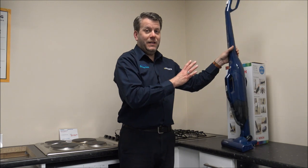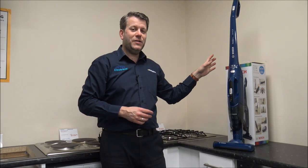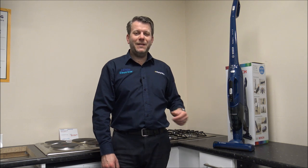And that's basically the vacuum all set up and ready to go. The only thing you will need to do first of all when you get the vacuum is to give it a good charge. They do have some charge in it, but we'd normally recommend giving it a good charge for about three or four hours. Once you've done that, you're ready to start vacuuming.